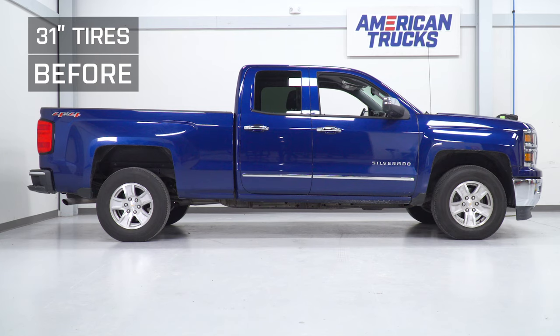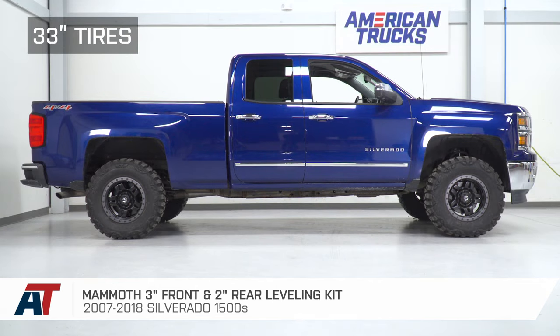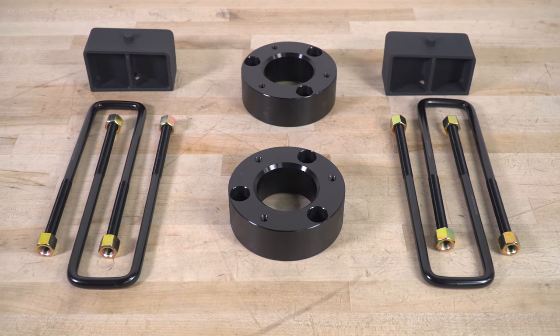That's gonna wrap up my review and install for the Mammoth 3-inch Front, 2-inch Rear Leveling Kit, available for the 07-18 Silverado 1500. Get yours right here at americantrucks.com.